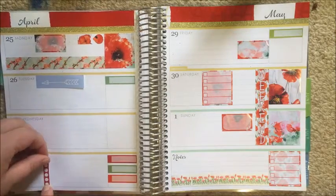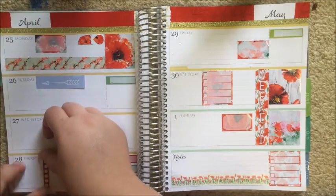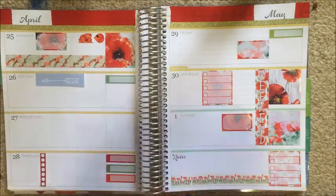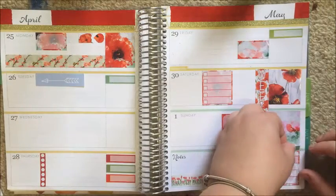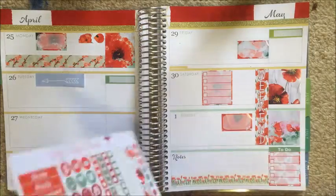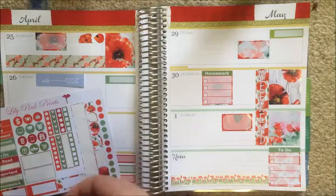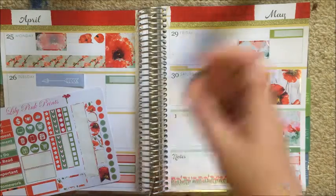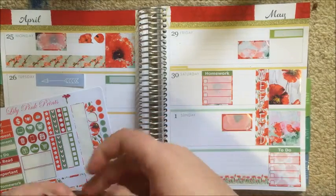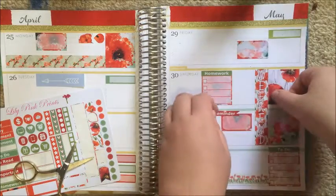That checklist I'm putting down on Thursday is also from the kit — it's just to mark down anything study-wise I want to do on Thursday, because on Thursdays I have a three-hour gap and I like to give myself a to-do list for that time. Then I'm adding these headers to Sunday, Friday, Saturday, and I think I put one on Thursday as well. Sunday says to-do, Saturday is homework, and the Sunday one is reminder.